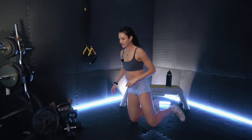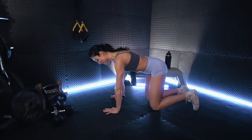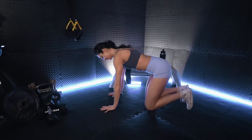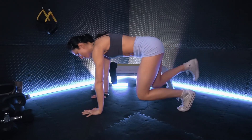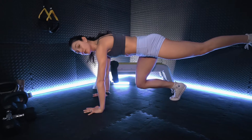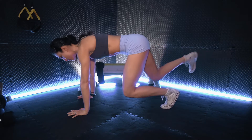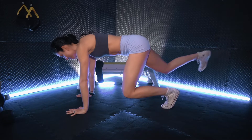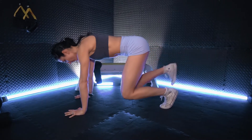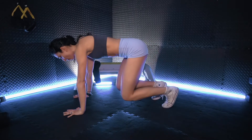All right team, that was round two — we have one more to go. Getting reset for those quadruped kickbacks. Those quads will be on fire. Keeping lifted through the back, through the shoulders, pushing fully through those hands. Squeezing the glute at the back. Keep it up, team.